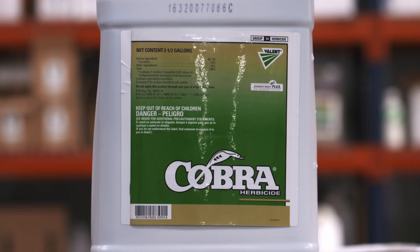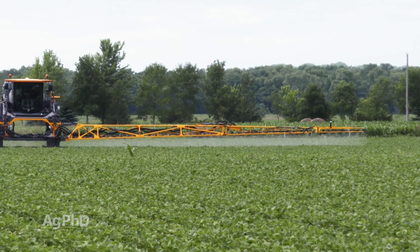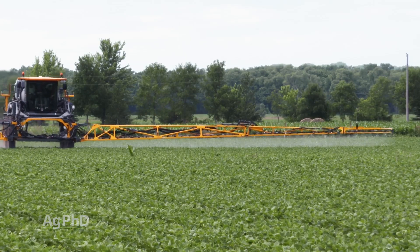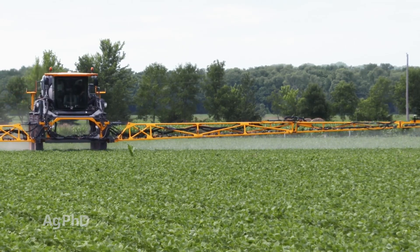Another thing you can do before flowering is use Cobra. Many university trials and farmer trials we've been part of have shown better results from Cobra than other options. We can debate whether it's from dropping a few leaves or some chemical effect inside the plant, but either way, it has reduced the amount of white mold on the plant and improved yields in those situations.